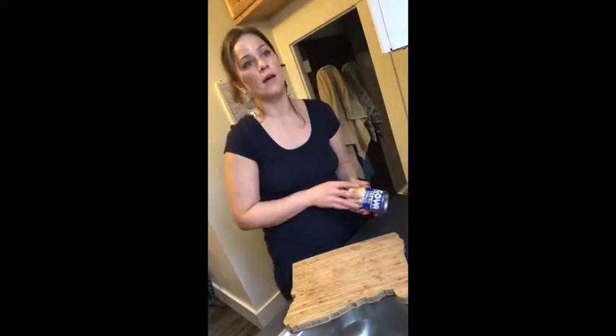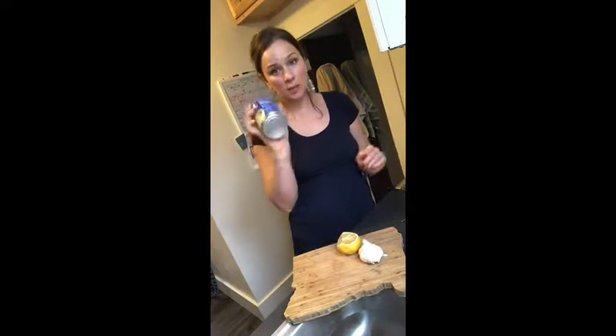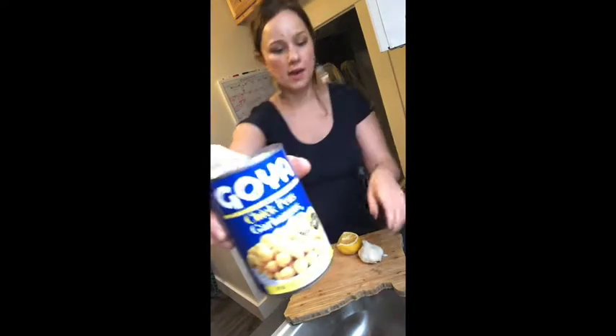I personally love homemade hummus. There are some good store-bought brands, but if you know how to do it yourself and you're in a pinch and you can't go to the grocery store but you have a can of chickpeas, you can just blitz it up real quick. And here's how. All you need is chickpeas — I bought the brand Goya, it's really great.